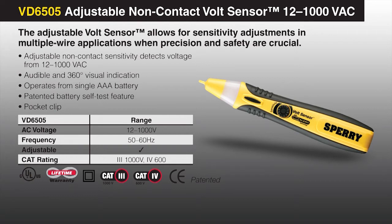The adjustable volt sensor allows for sensitivity adjustments in multiple wire applications when precision and safety are crucial, and is ideal for low voltage applications.